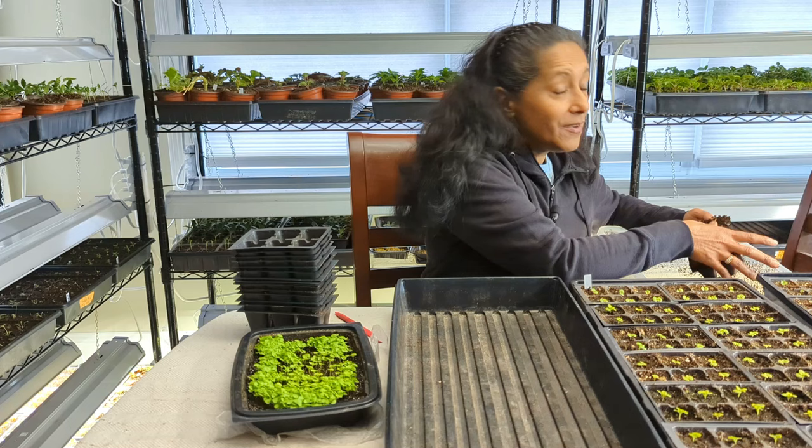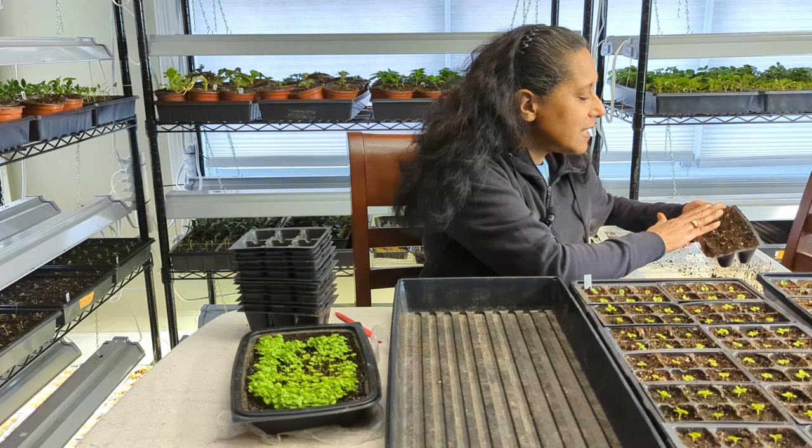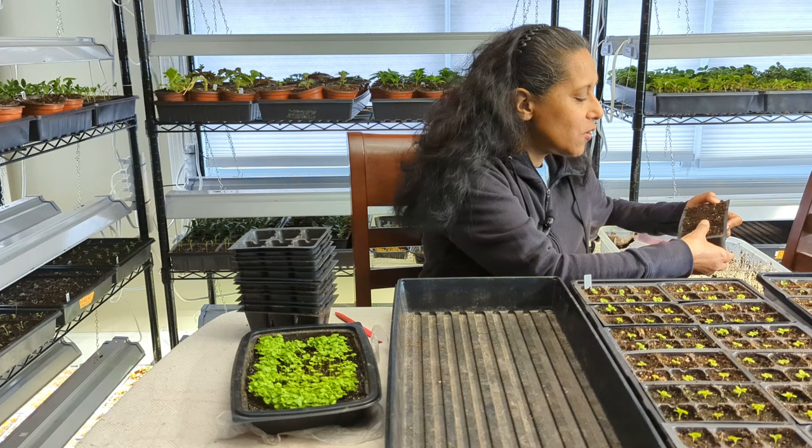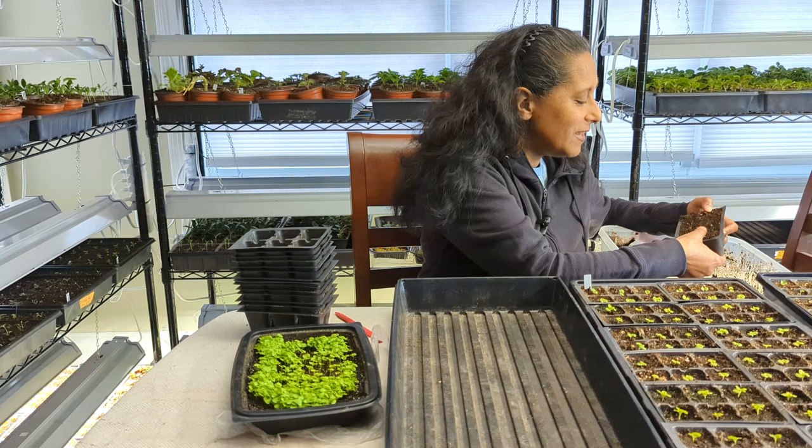I have to admit I did find what I believe to be two fungus gnats the other day. I put up my little yellow sticky traps and that's how I found them. The sticky traps revealed a total of two, and hopefully no more than that. I want to know — do you have fungus gnats right now and how are you managing them? It is not fun, especially when you have a lot of them. The big thing is getting it under control before it gets worse.